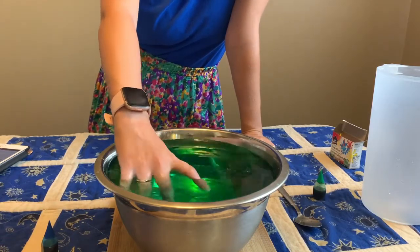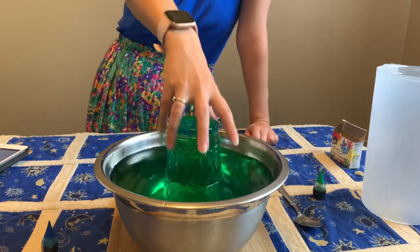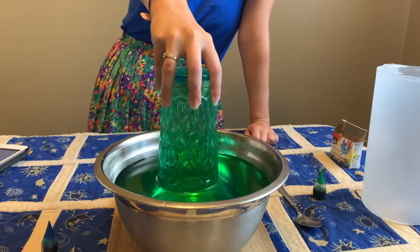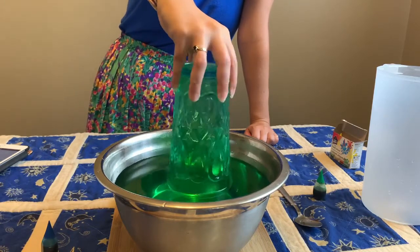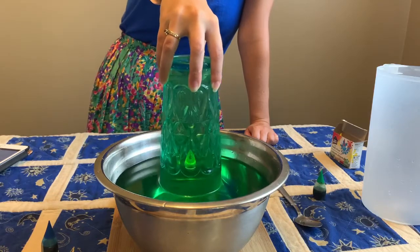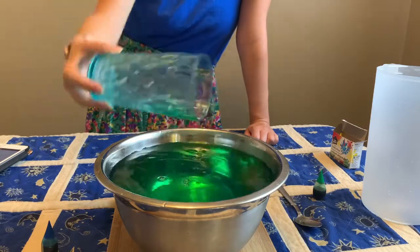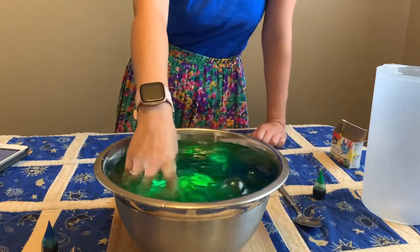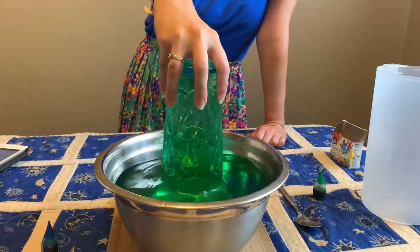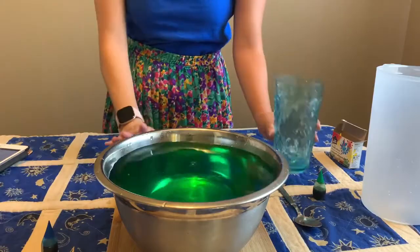This experiment is super fun to do over and over. Try it with different colors and different sized containers, and see just how close you can get it before the surface tension breaks. I love this experiment because it's super fun and super easy to do. All right, let's move on to the next experiment.